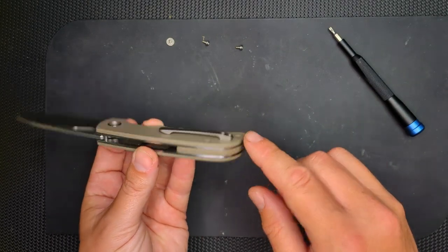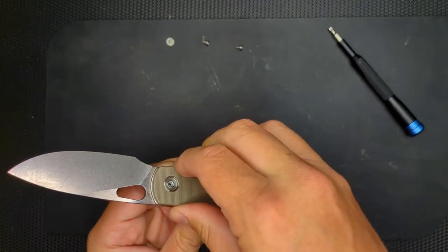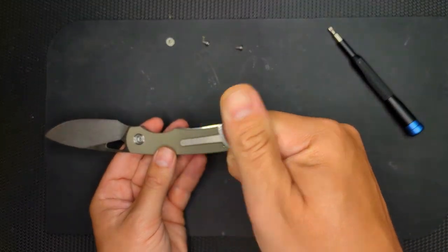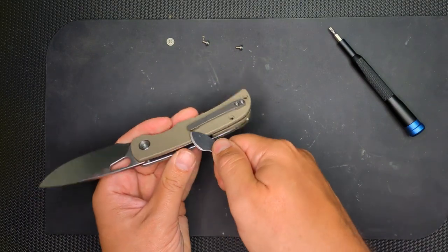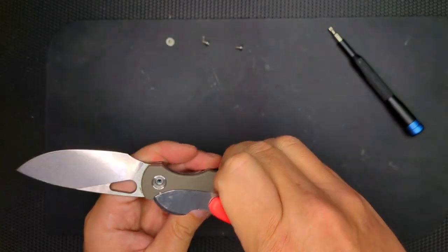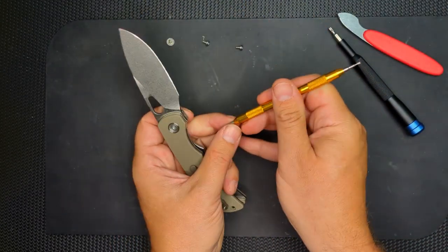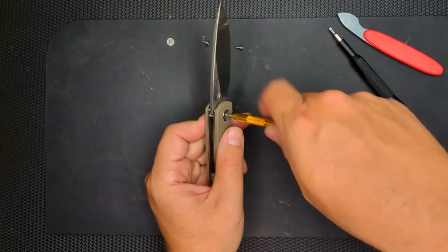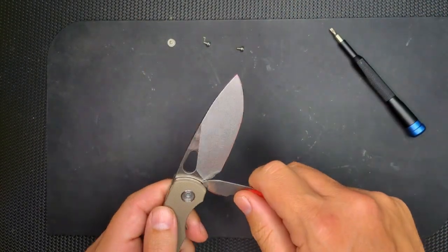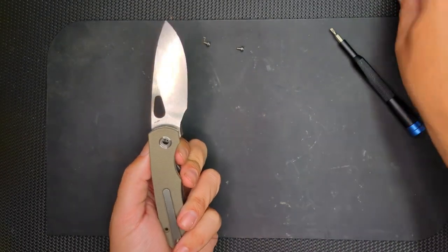Now, unless the clip is attached, this should come off fairly easy at this point. I'm going to use this squeegee tool I got — do a little prying here. All right, so the back part is off. And now I'm just trying to get this pivot off. I'm going to try pushing it out with my watch bar tool. Not happening. I'm going to pry right here between the blade and the scale. There we go, that did it.